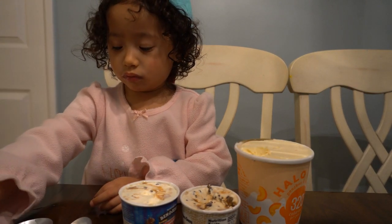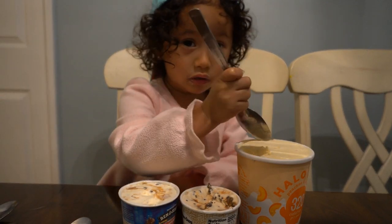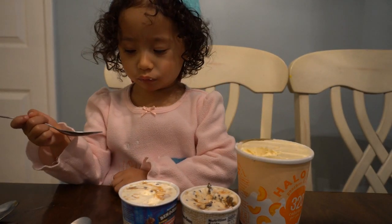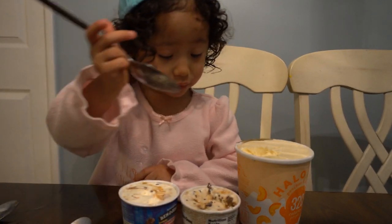It doesn't matter, you can use any now. This one? Yeah, sure. This one for this? Mm-hmm. Okay. Good. Good.